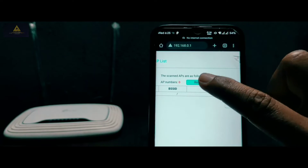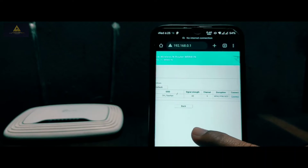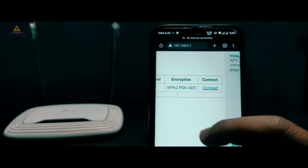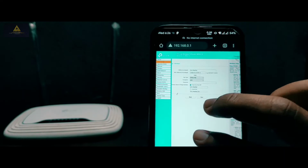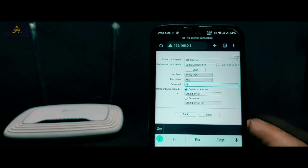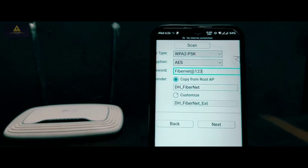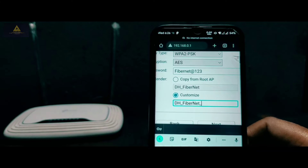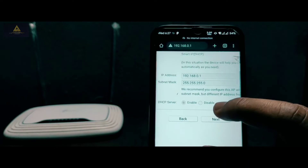If it does not show the list of Wi-Fi networks, try again by clicking the Refresh button. Simply click on your main Wi-Fi network to connect. On this page, click the password section and type the password of your main router's Wi-Fi. If you want to customize the name of your secondary router's Wi-Fi, tap on Customize and edit the name — I'll rename it as 'Craxoid'. Then click Next.